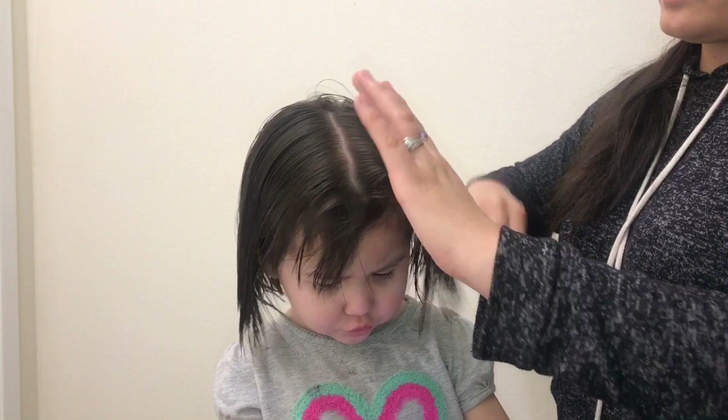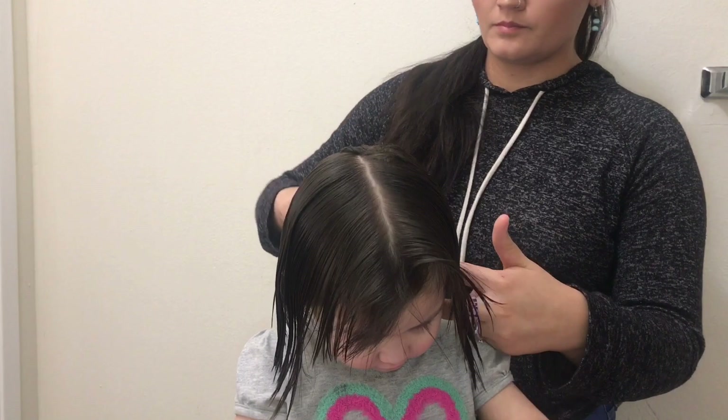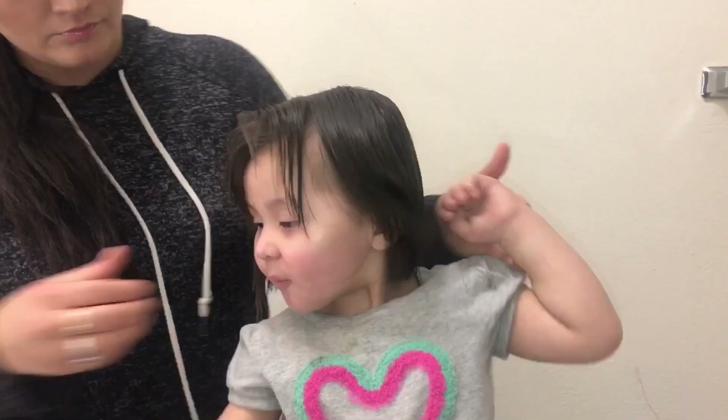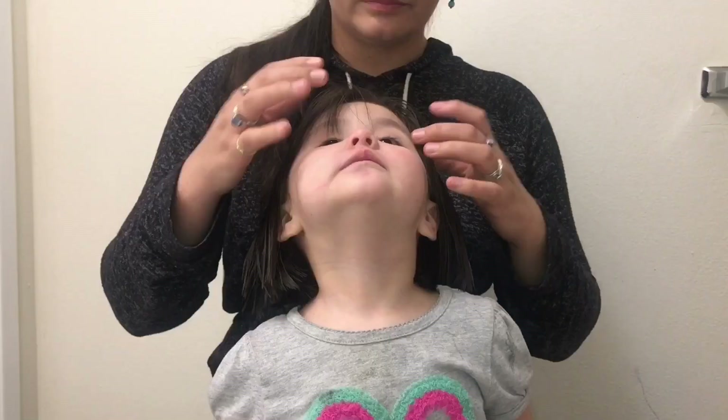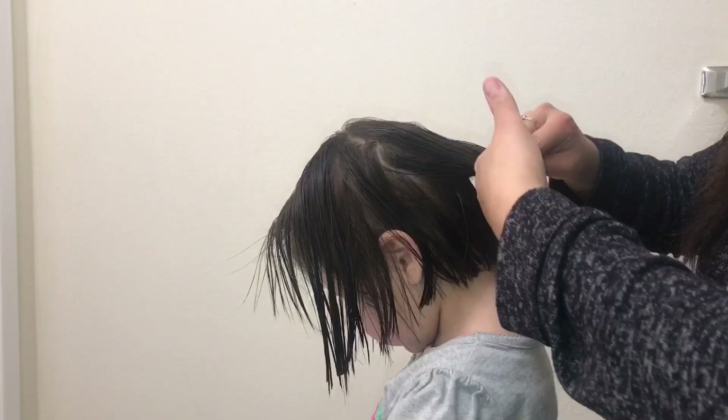Once it's all one length, I'm going to part her hair like I normally would when styling it — right here I'm parting it down to the side. Since the hair was already cut, I just want to trim it back up. Her hair from the front was already short so this part was easier. If I see any little hairs, I just angle them in with the hairs cut previously to make sure everything is even.